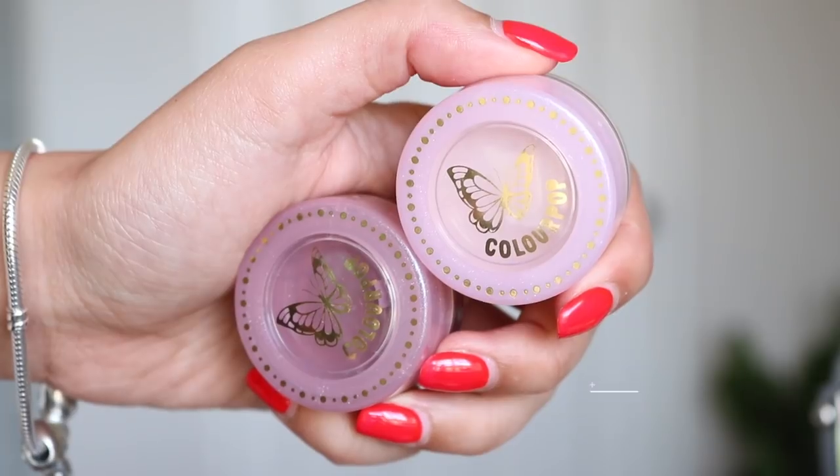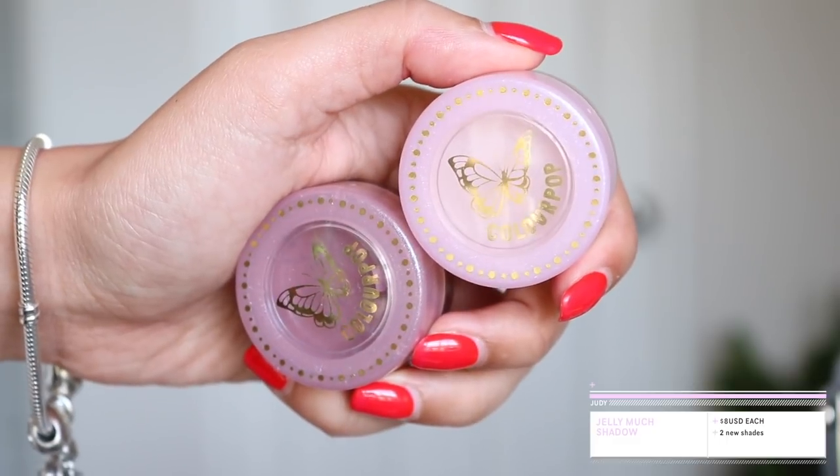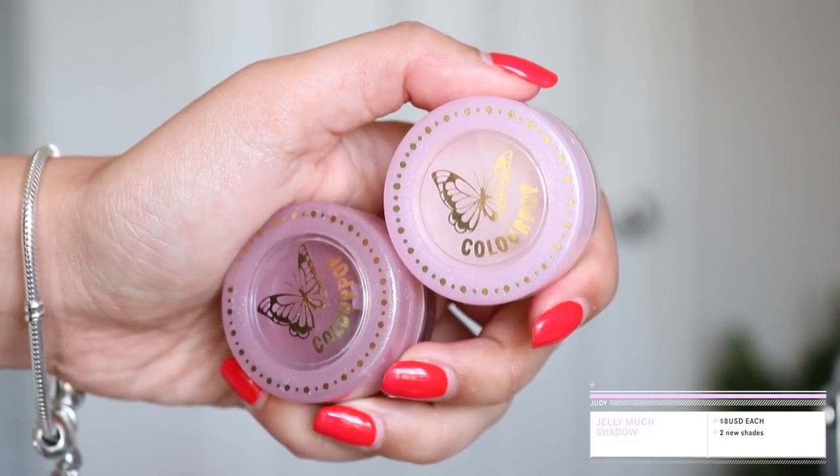The last two products in this collection are the two Jolly Munch Shadows, which are $8 each. I only got to use one out of the two. I used Buttercup within my three looks as an inner corner highlight — it was very, very pretty. They're not Colourpop's best products but they are still great. The downside is that they do dry out really quickly. Out of the two, I'd probably use Buttercup more as a highlighting shade for inner corners. They work great as eyeshadows on their own or as a base to enhance another metallic shadow or glitter. I'll leave a link to my full review on Jolly Munch Shadows.